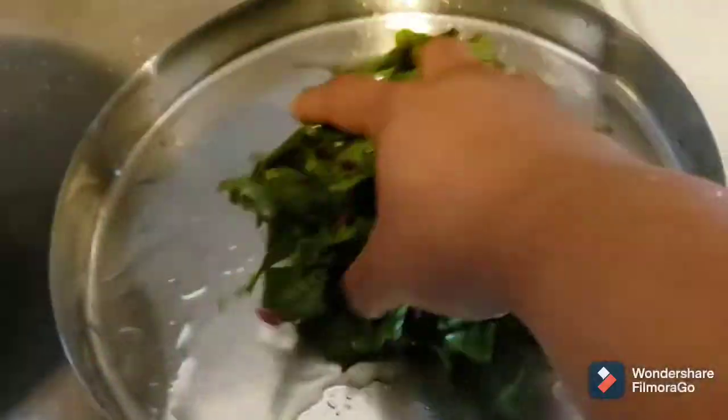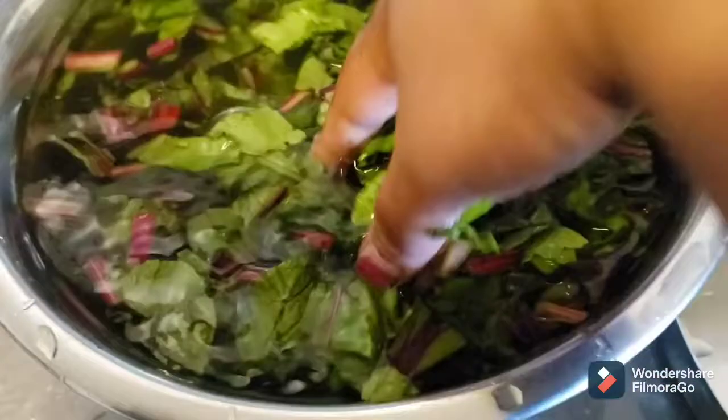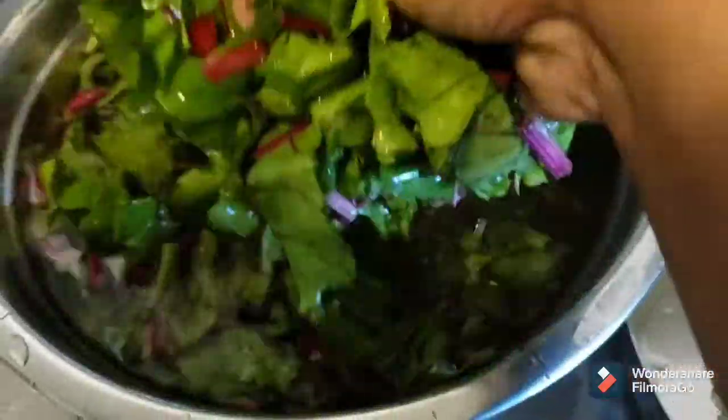After cleaning them properly, I'm going to put them in a plate and keep them aside until I make the other ingredients ready.